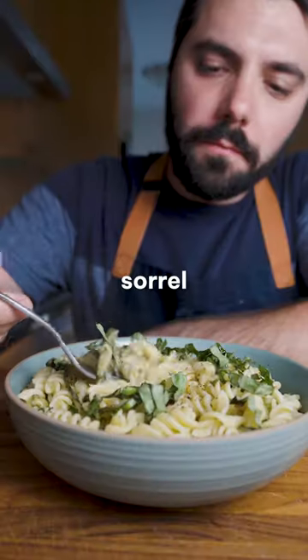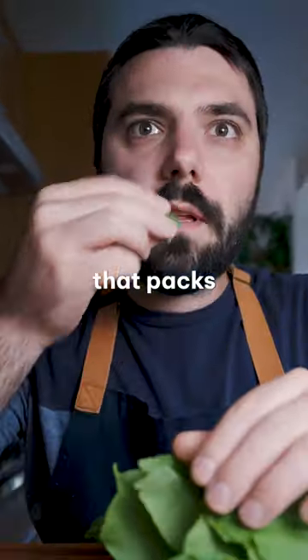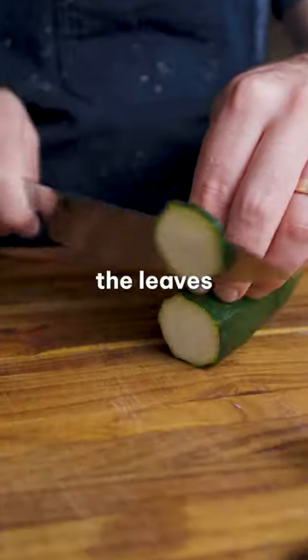You're gonna wanna give this delicious zucchini sorrel pasta a try. Sorrel is a super lemony green that packs a lot of flavor. I dice the stems finely and keep the leaves large.